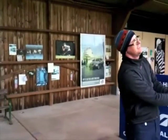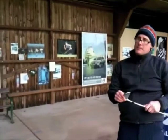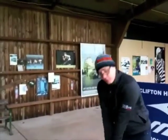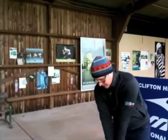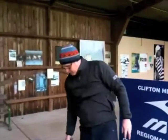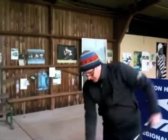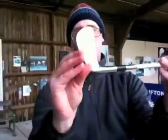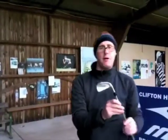It's a combo set, which means the 3, 4, 5, 6 irons are a CB cavity back forging, and then the 7, 8, 9, and pitching wedge are an MB. So the longer irons have more of a cavity muscle and the shorter irons have less. It feels like your normal forged iron off the face — nice thin top edge, slender sole, and the satin finish looks cool. Looking down on it, it's not the prettiest blade in the world but it does look good.